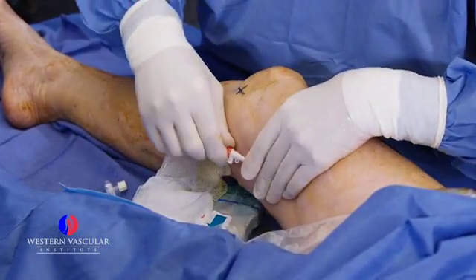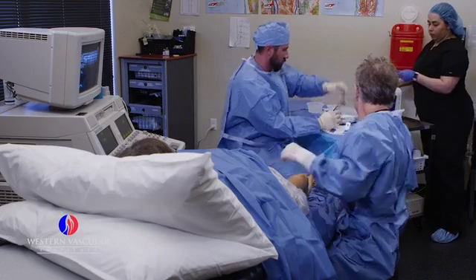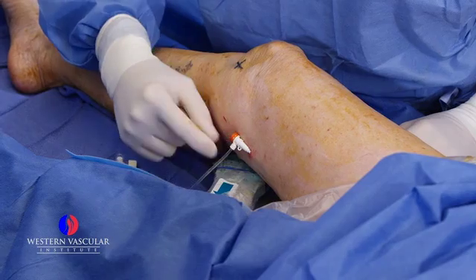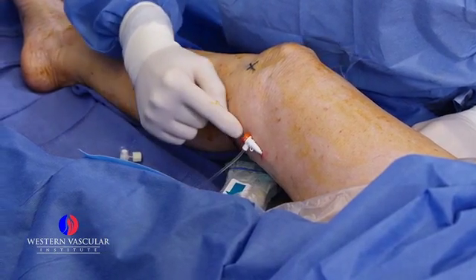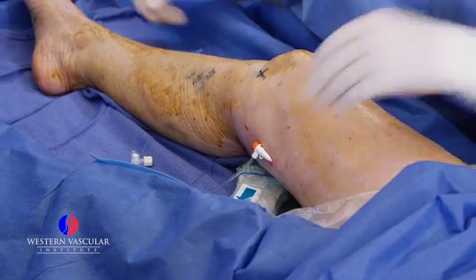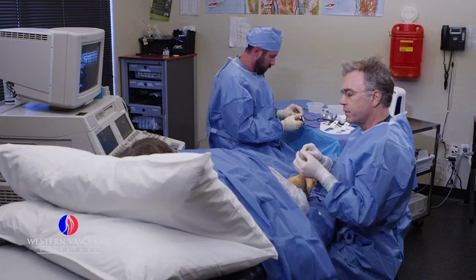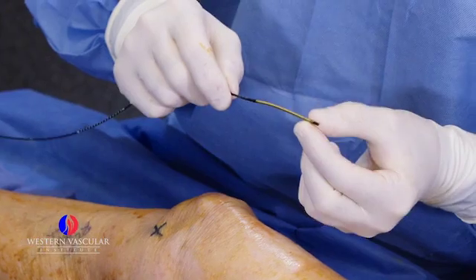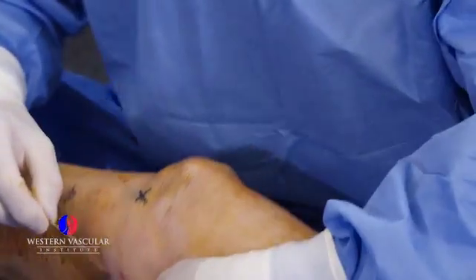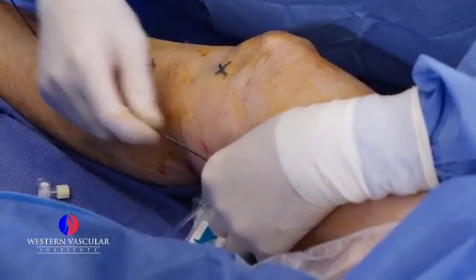You're going to feel just a little bit of pressure going into the vein there. We insert the radiofrequency catheter through this little valve, and it protects from any back bleeding into the area. This is the ablation catheter — this is the heating element here, which is the copper-colored material. We just insert it through the valve all the way up.